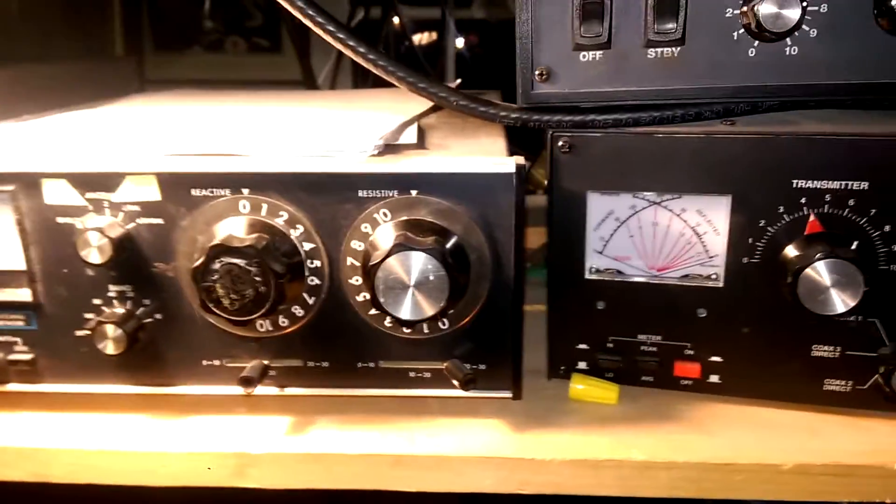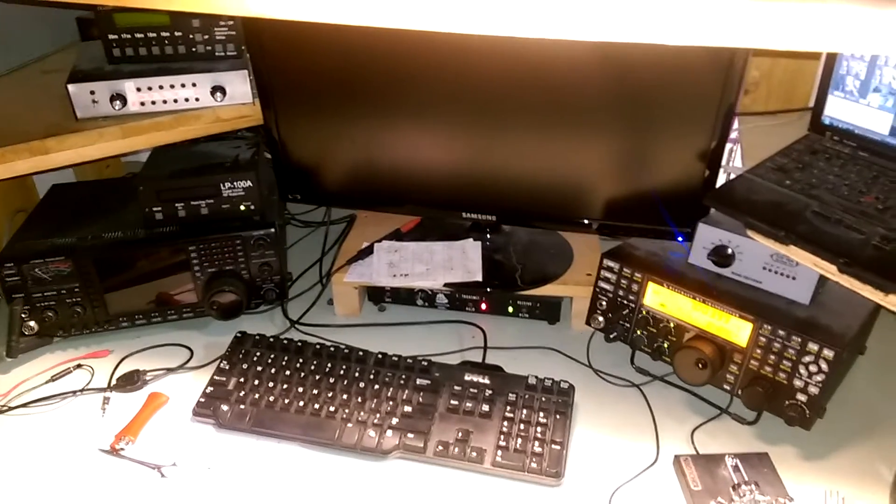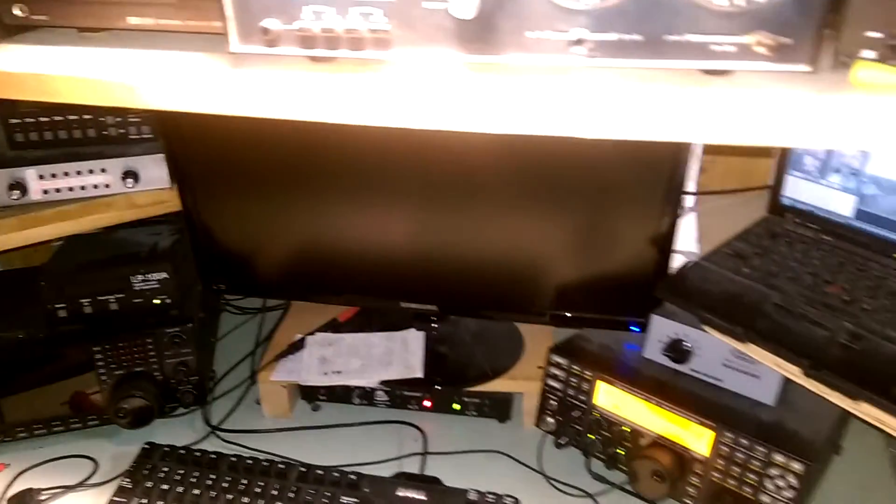I've got the two antenna tuners and of course all the monoband antennas. We try to use both radios — only one's fired up right now, but usually we've got one radio in each position. Thanks for watching.